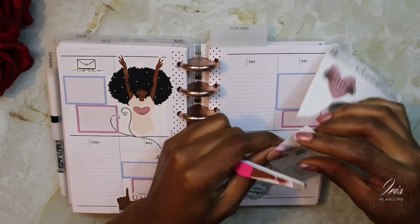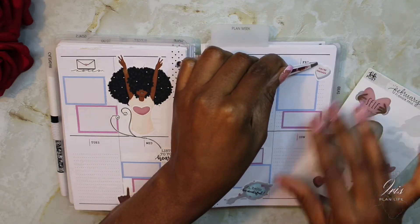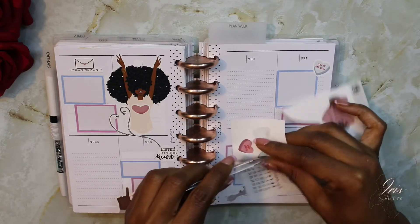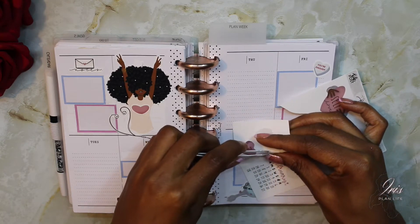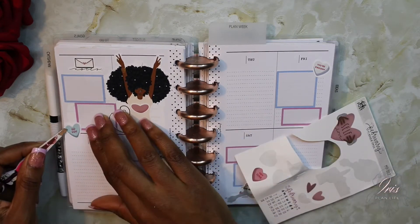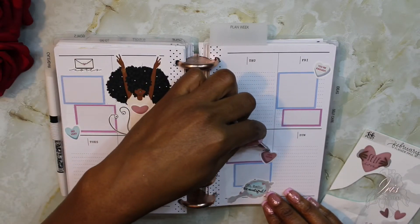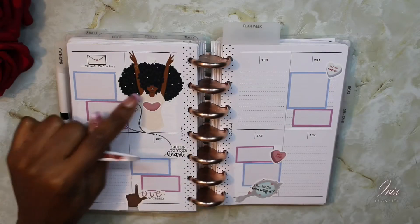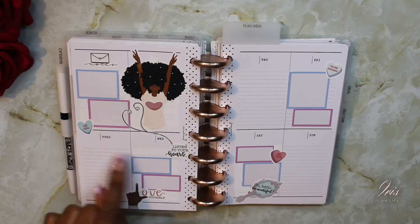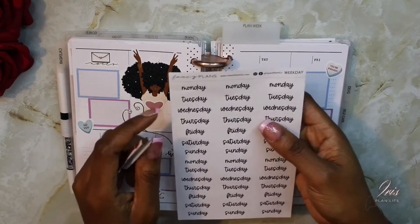Then I'm going to take these little candy hearts and place them in different areas. Since I've covered up this space — which is supposed to be Monday — I'm now going to have to rearrange the days of the week, so I'm going to use these stickers to do that.